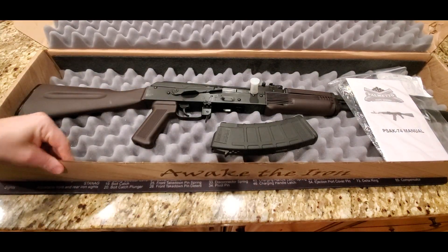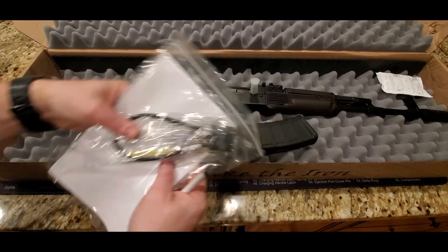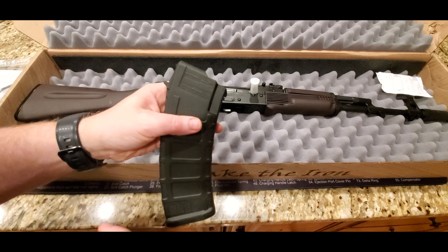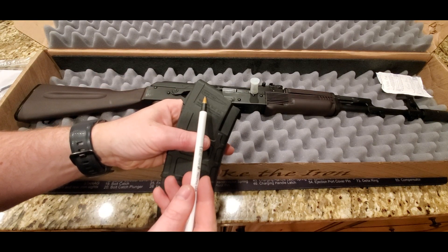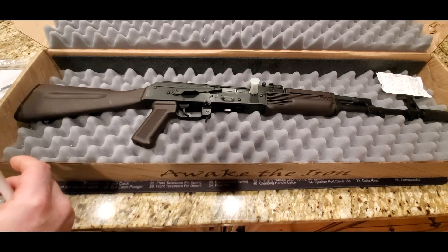It comes in a Palmetto State Armory box. Comes with a user manual and a gun lock. Comes with one 30-round magazine, and as you can probably see, it's marked 5.45 by 39. It is done by Magpul — this is a P-Mag.